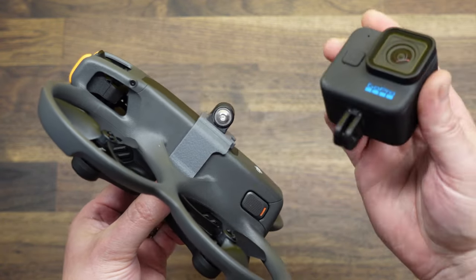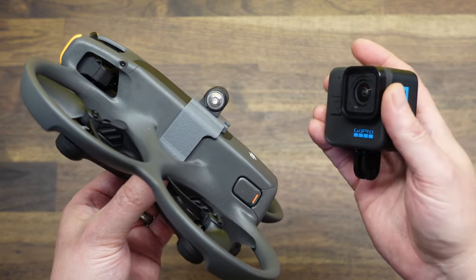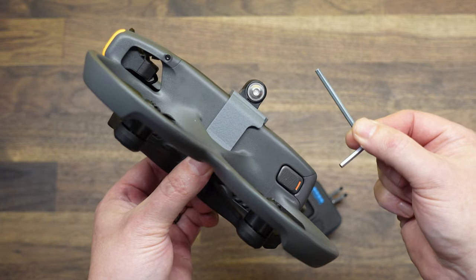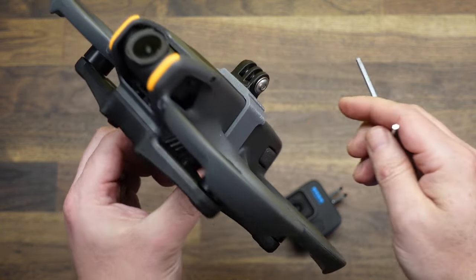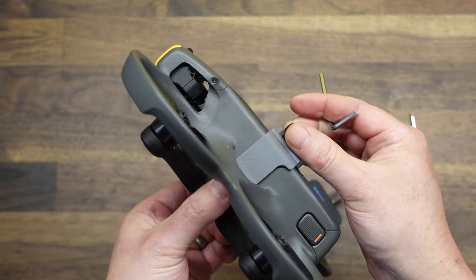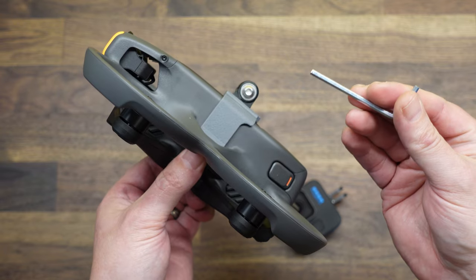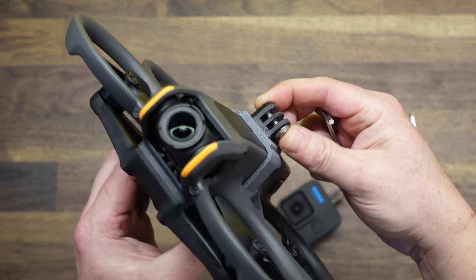And that is with both the Hero 11 Mini on and recording, as well as the Hero 12 on and recording. To install the camera on the mount — the reason why we use this bolt-and-nut method instead of the big thumb screws that stick out is that it is a lot lower profile, less likely to get snagged on something if you're going through branches and that sort of thing. This is kind of a traditional FPV setup — this nut and bolt instead of the large thumb screw.